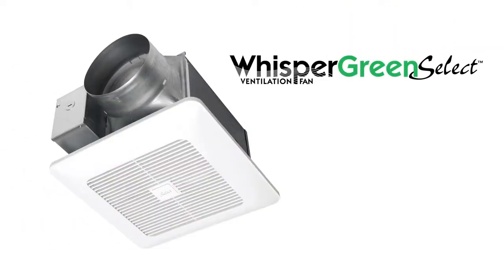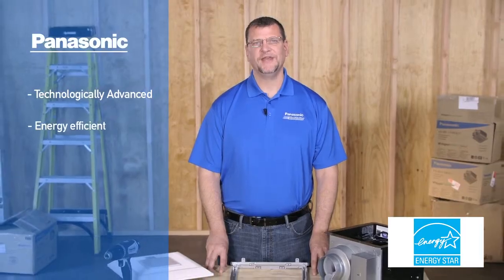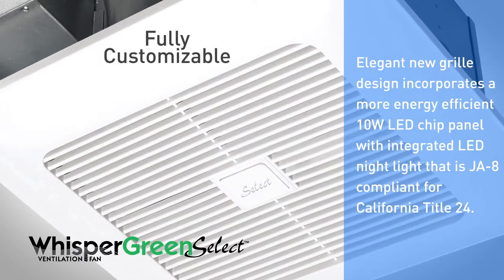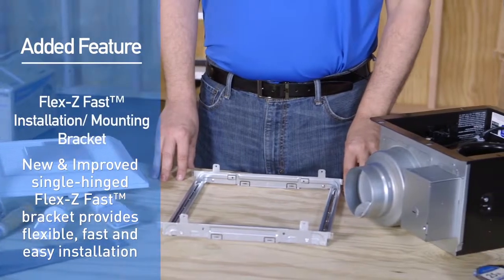Hello, and welcome to the installation tutorial for the new Panasonic Whisper Green Select Series Fan Units. Panasonic is pleased to offer the most technologically advanced energy efficient ventilation fans, and Whisper Green Select allows the installer to customize the fan to suit your particular needs. As an added feature, we've improved our installation method with our new FlexiFast installation bracket.